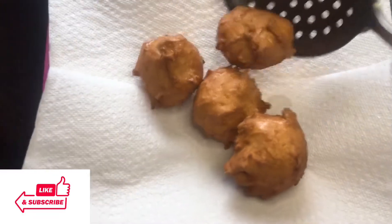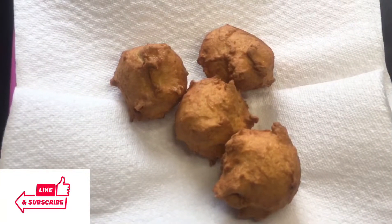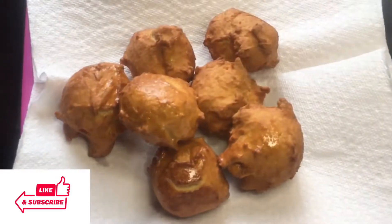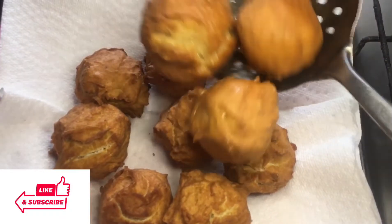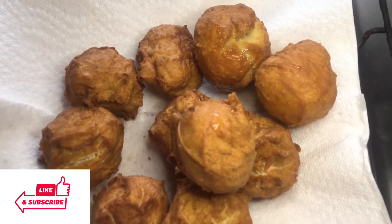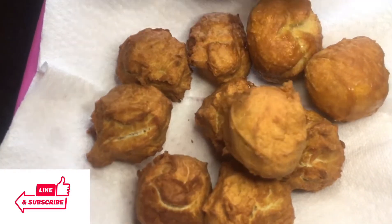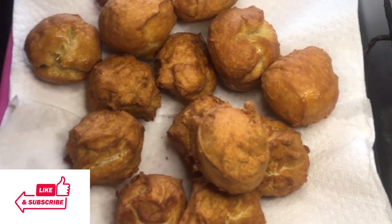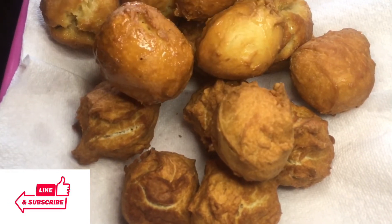I lined a paper towel on a plate to drain the remaining oil from the buns — you don't want excess oil on or inside them. I'll drain the oil and repeat the process for the remaining batches. Look at how beautiful they are — look at those cracks on some of them, that's what you need. This is rock buns! If you enjoyed watching, click the like and subscribe buttons. Thank you all and see you in the next one.